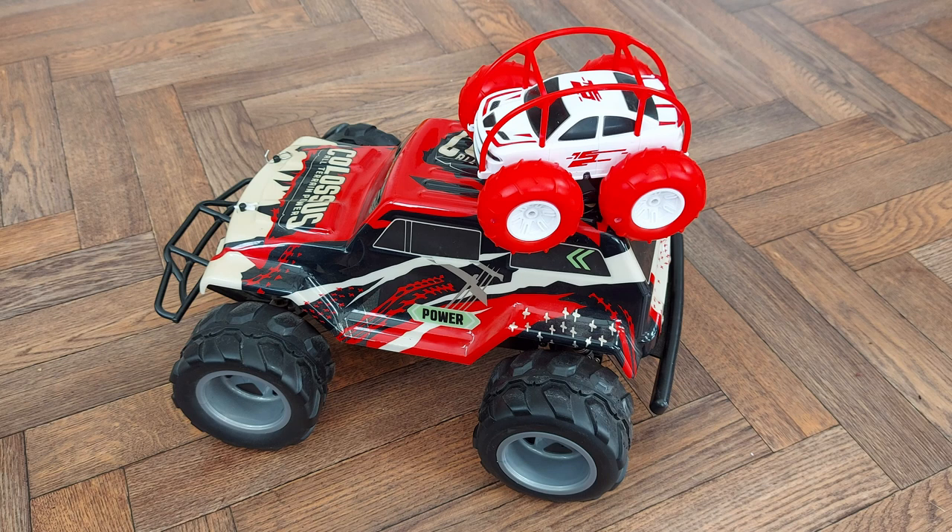Hi guys, charity shop gold or garbage? I've managed to resist buying radio controlled cars for a long time, but I spotted this big one in the charity shop and just decided I'd have to buy it. I paid more money than I'd like — gosh, it's raining hard outside, I hope you can still hear me.